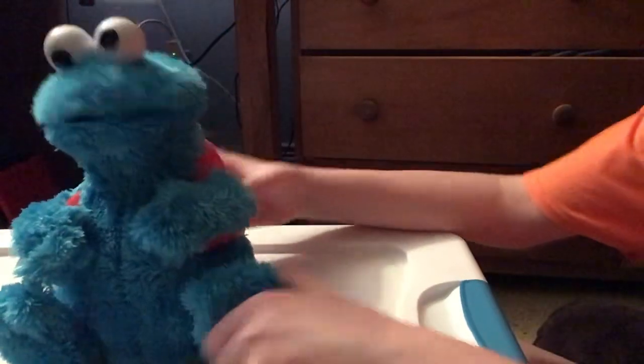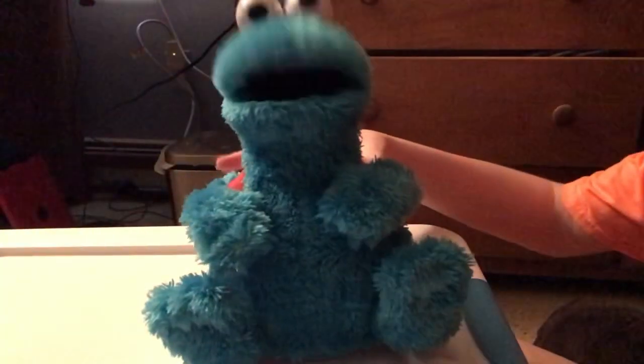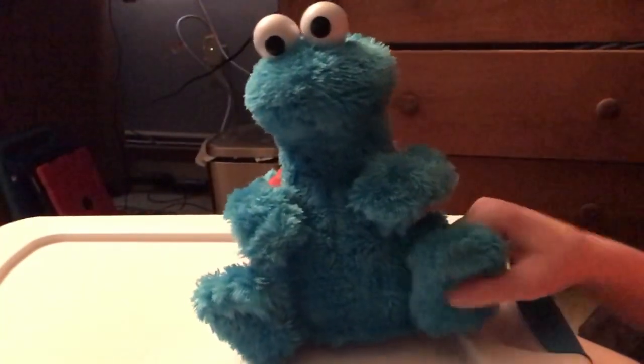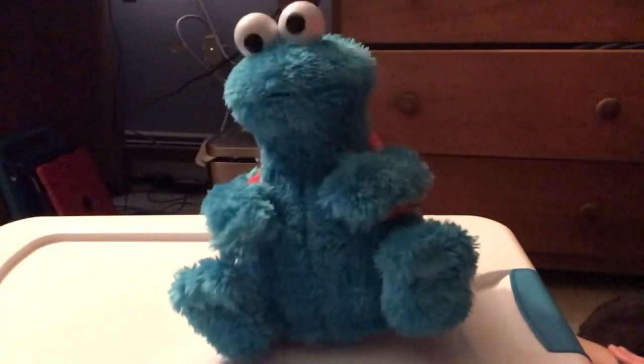[Cookie Monster in try-me mode]: 'Hiya! Me smell cookies. Okay, let's count some cookies.' This is try me mode. Cookie Monster counts: 'One, two, three. Let's count some cookies. One, two, three. Yeah, one, two. Let's count some cookies.'